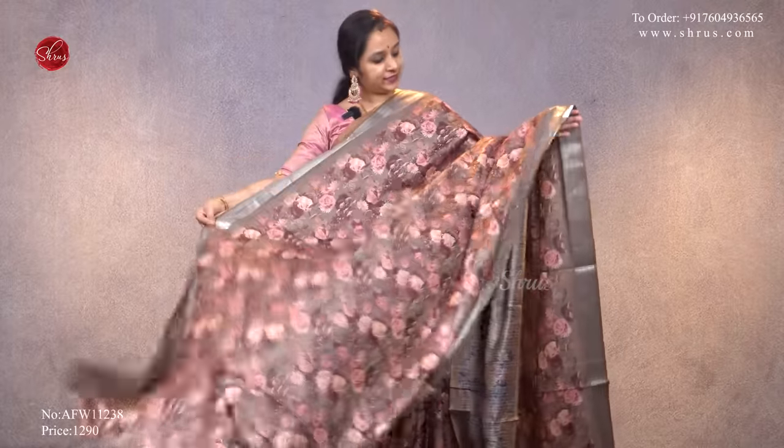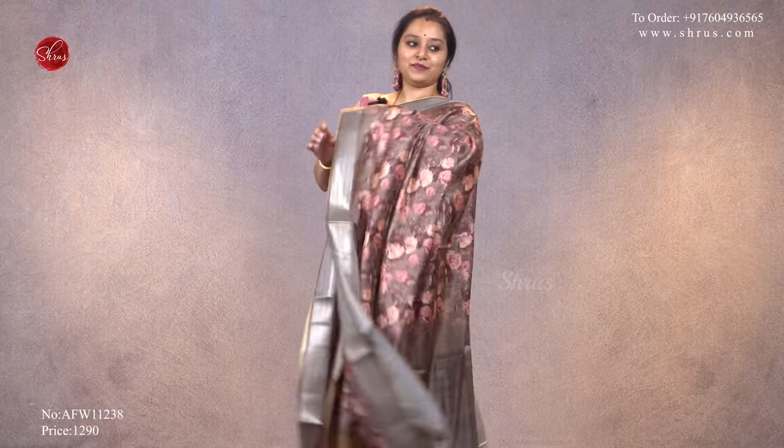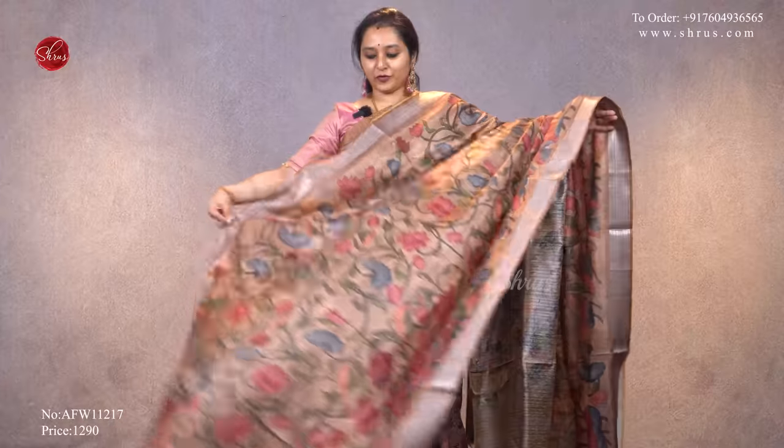The first one for today: we have a mehendi green with silver jari borders on either sides, very pretty digital printed floral designs all over the body. It comes with a nice striped pallu and a self printed green color blouse, priced at ₹1,290.